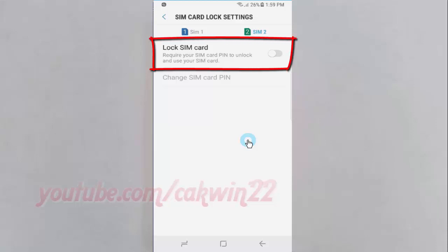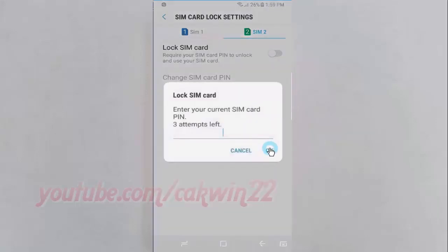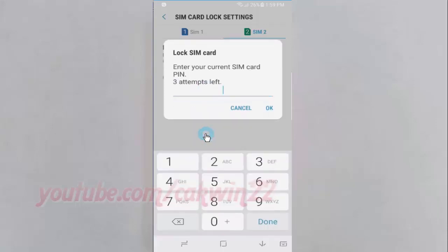Tap the Lock SIM card switch until blue to enable, or tap until grey to disable. Enter your current SIM card PIN. Note: three attempts left. Tap OK.